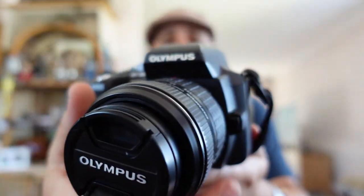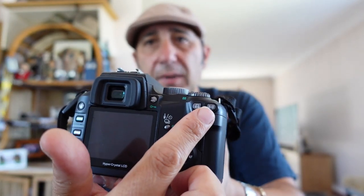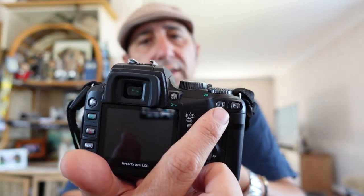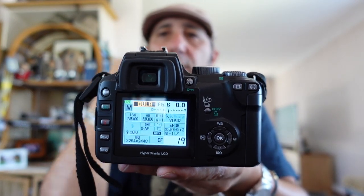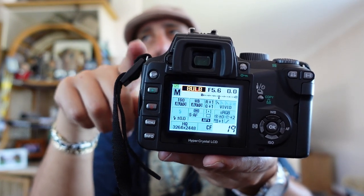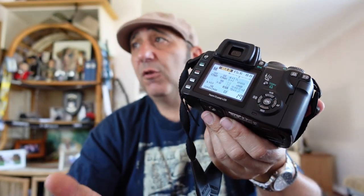It's a sturdy camera with a good grip. The buttons are all on this side, and this button here was a pain because I kept hitting it and it kept going to custom white balance - I'd look at the menu thinking what the hell is it doing on custom white balance. Turning it on, it comes up with the supersonic wave filter, which I think was very new to 2005-2006 - I think it started in the E300. That just cleanses the lens from dust particles. It's got 8 megapixels, which is good enough.